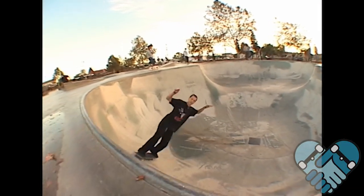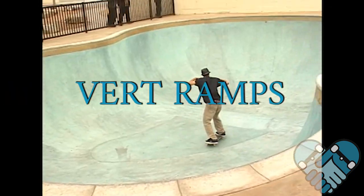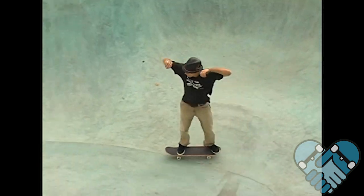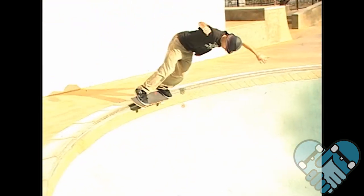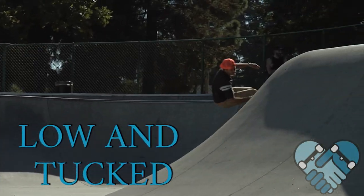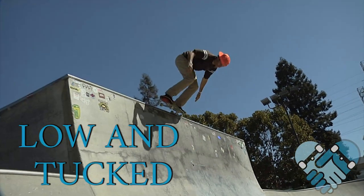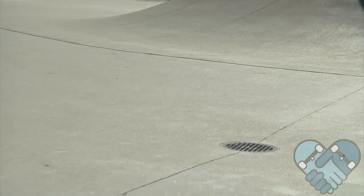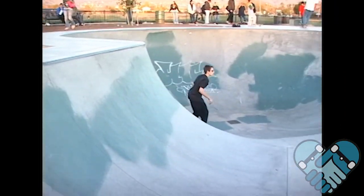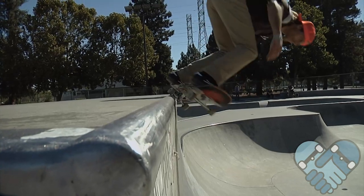For advanced rippers looking to push your limits on a vert wall or vert ramp, try your grinds by going fast — this helps battle that free fall sensation you get from a vert ramp or vert wall. Make sure to stay low and tucked as you lock into your 50-50 so that you get a nice big strong pump out with a low center of gravity, keeping stability and confidence all the way through the transition into the flat.